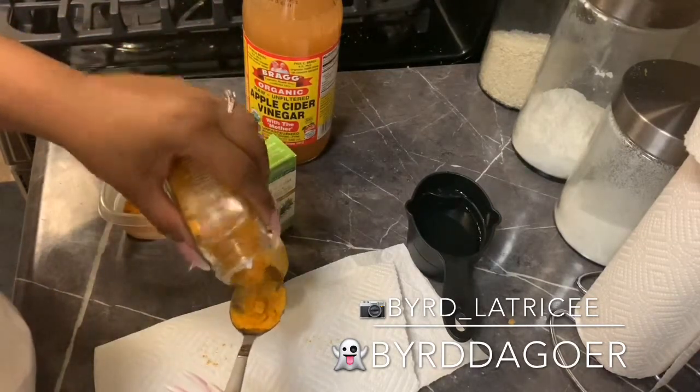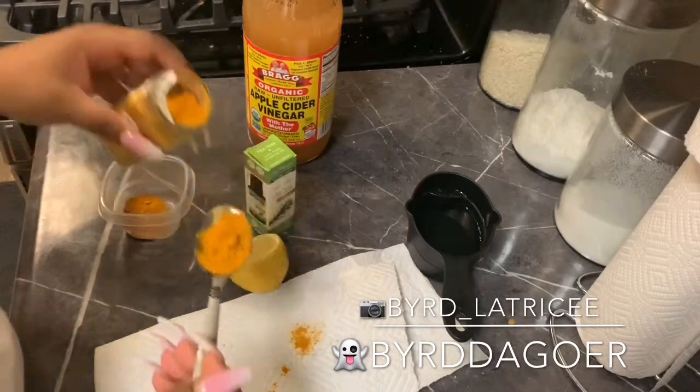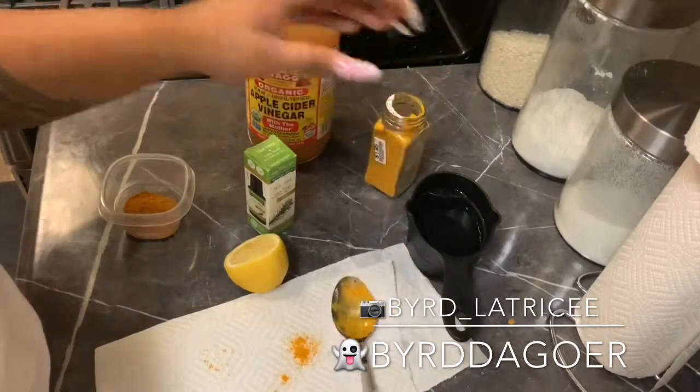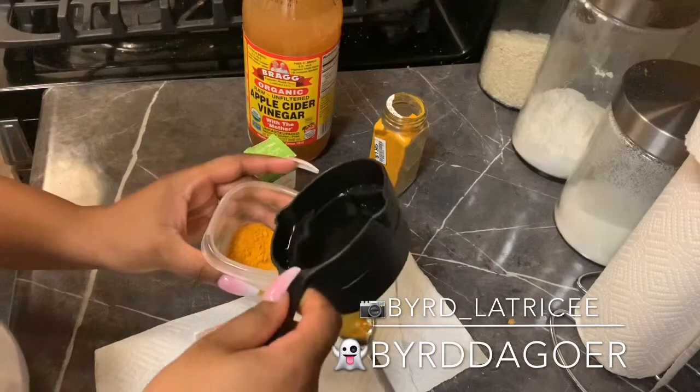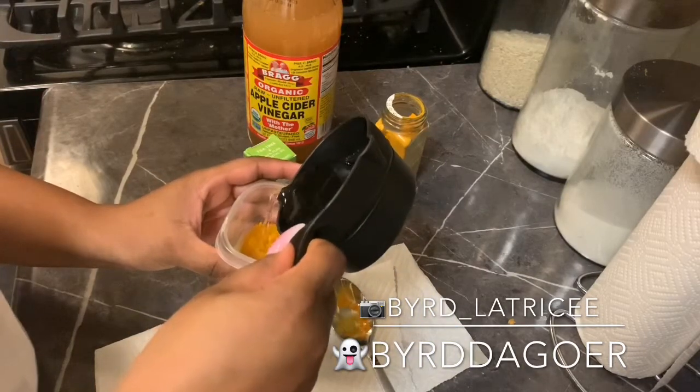So these are the ingredients for this turmeric mask. I used two tablespoons of turmeric and then I added water — basically you want the consistency of pancake mix or a little bit thicker. I also put some lemon juice in there and a few drops of tea tree oil.